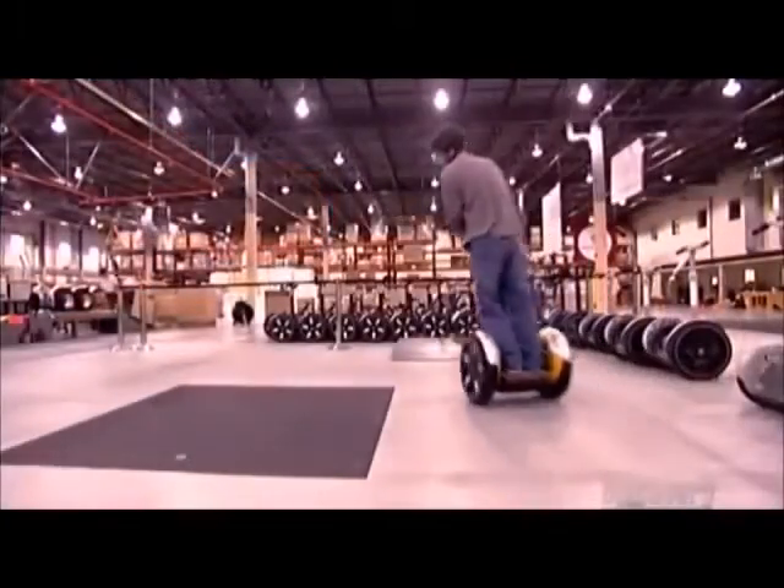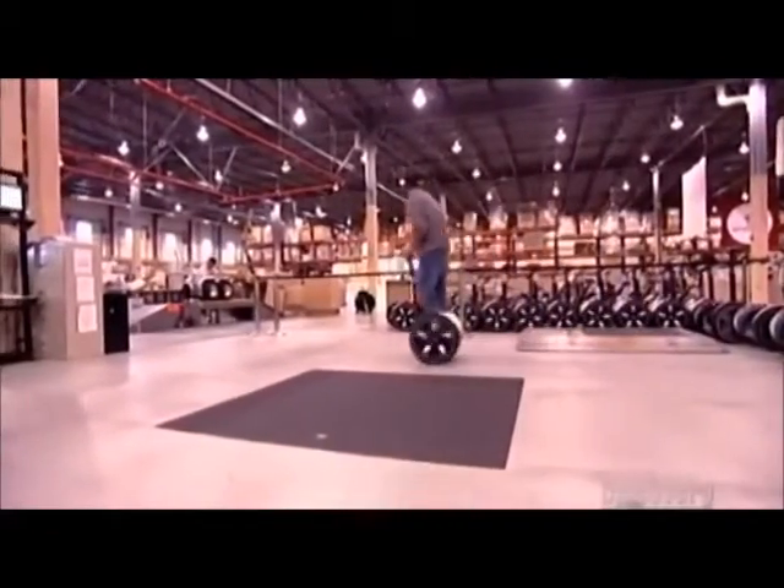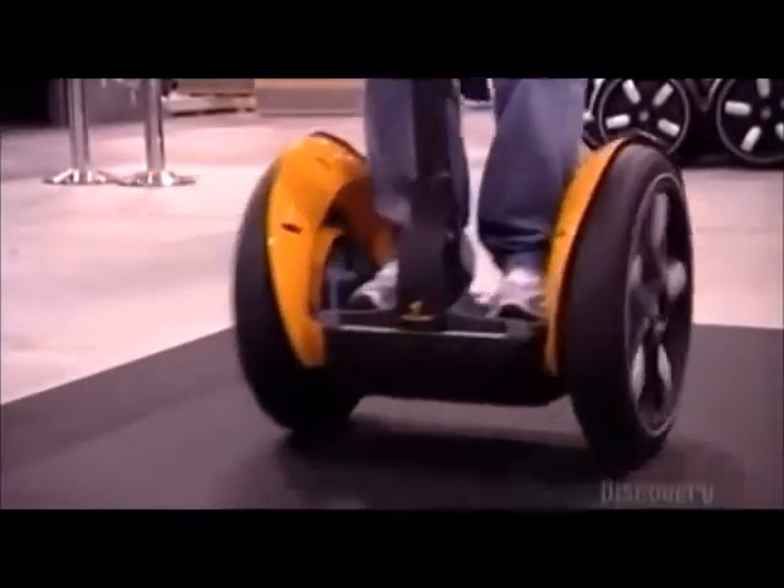Now, the fun part — taking each transporter for a test drive. The tester listens for unusual sounds and checks for vibrations coming from the gearboxes. He feels how quickly and reliably the controls respond.